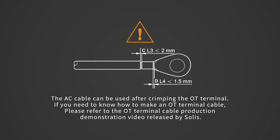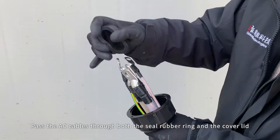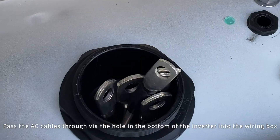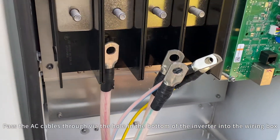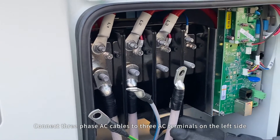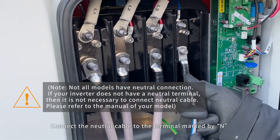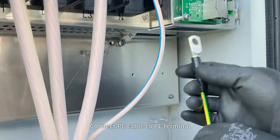Cut through the thin rubber membrane on the seal rubber ring in order to pass through the cable. The AC cable can be used after crimping the OT terminal. Pass the AC cables through both the seal rubber ring and the cover lid, then pass them through via the hole in the bottom of the inverter into the wiring box. Connect three-phase AC cables to the three AC terminals on the left side. Connect the neutral cable to the terminal marked N. Connect the PE cable to the PE terminal.